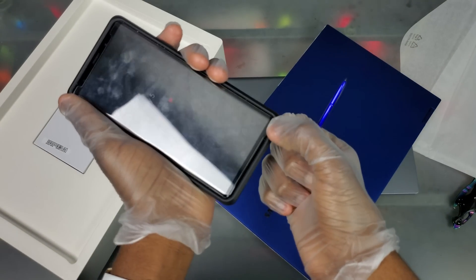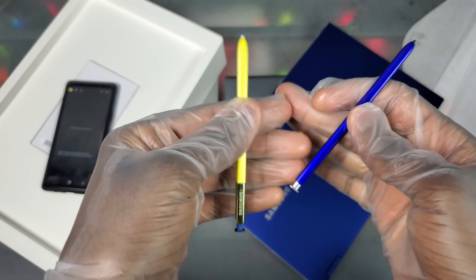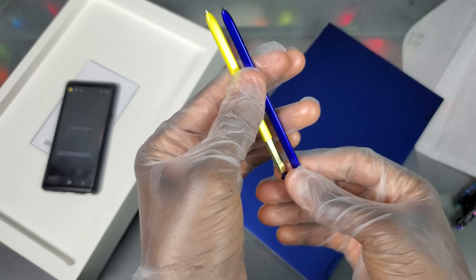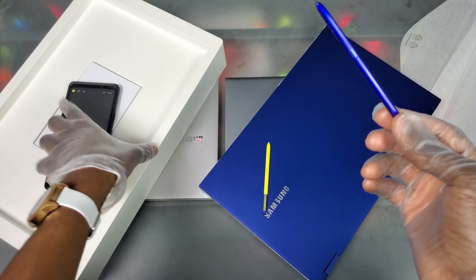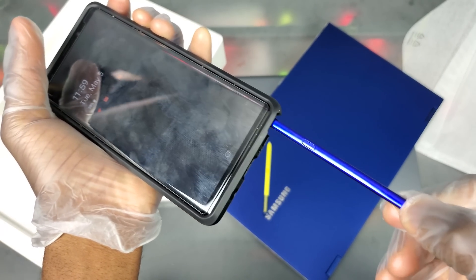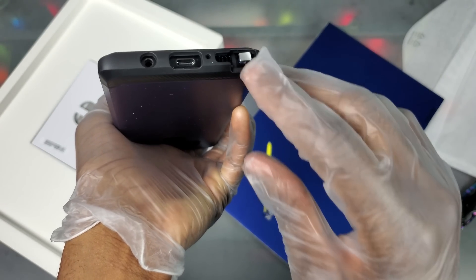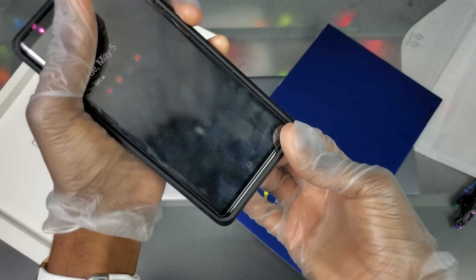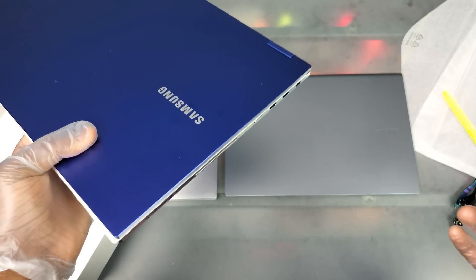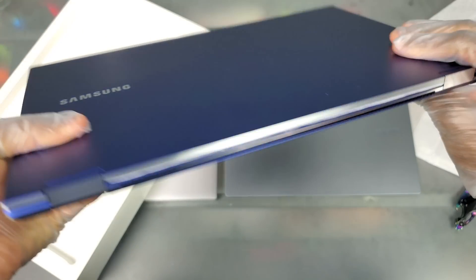It works just like the Note series — you put it in and it clicks in. It's the same size as the Note S Pen. Let me grab my Note 9 real quick. You're not going to be doing any serious drawing with these pens, but it's still there as an option. Pretty much exactly the same size. I'm curious — can we insert this into the Note 9? It kind of fits, but I'm not going to risk getting it stuck in the phone.